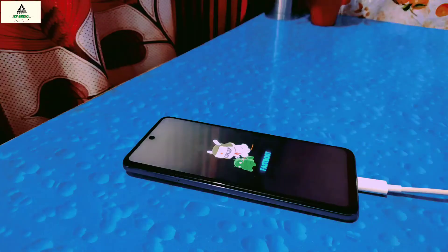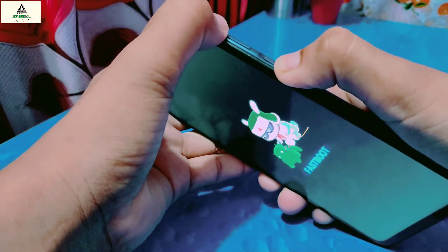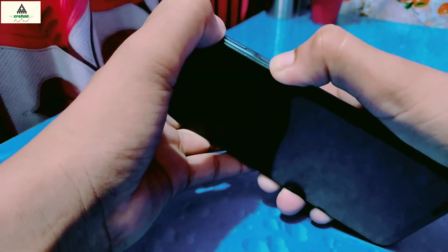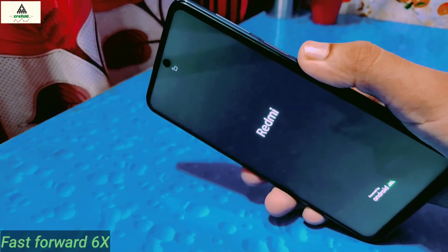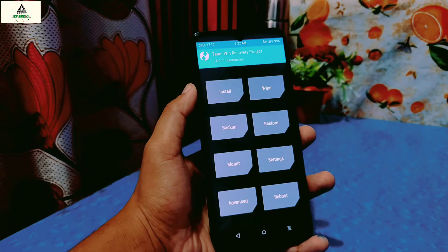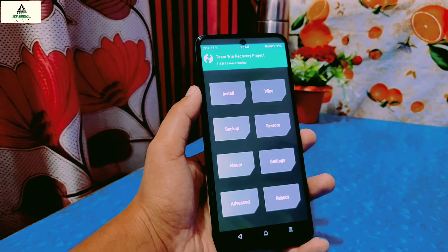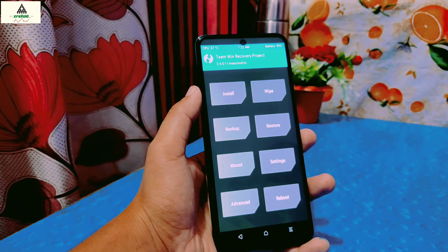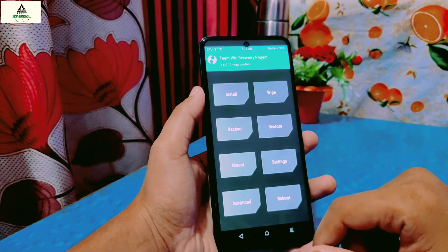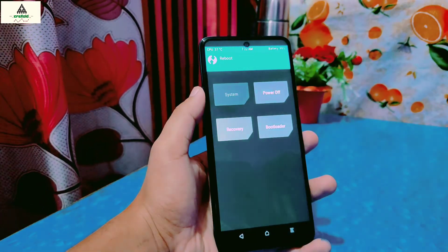Now let's go to the mobile phone. The phone is in fastboot mode — remove the data cable. We have to reboot the phone to recovery mode by long pressing the power button and volume down button together. Your phone will redirect to recovery mode. This is how TWRP custom recovery looks like. Now I will directly reboot this phone to the system — just click on the Reboot button, then click on System.